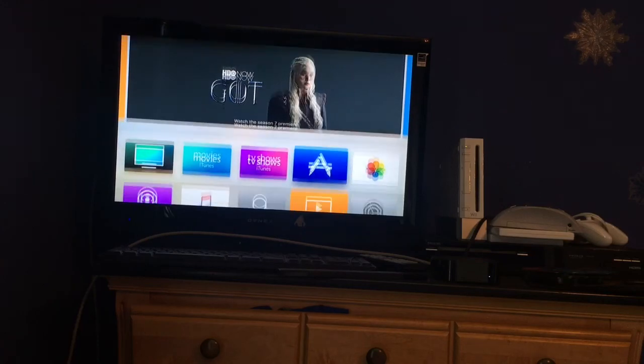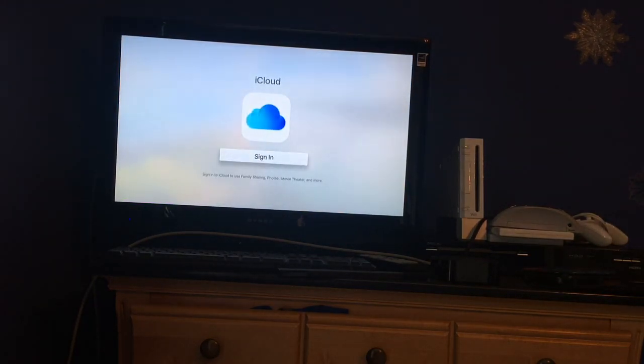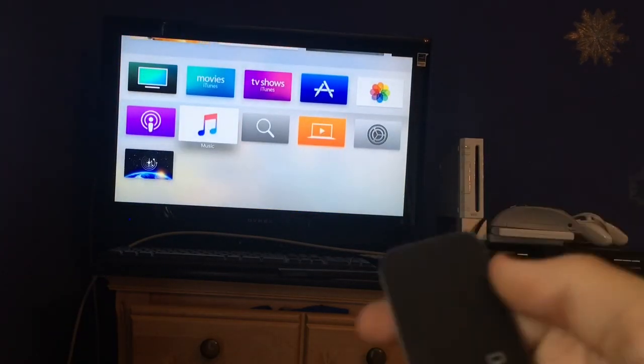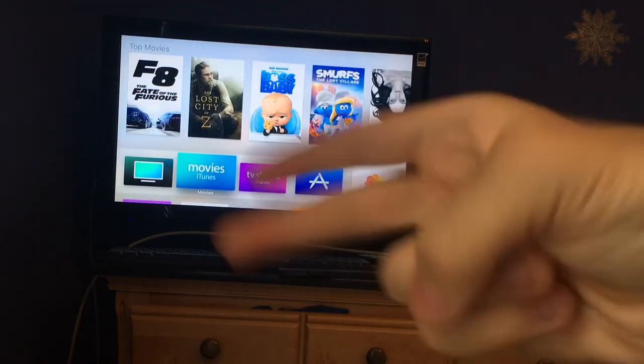And that's basically the basics of the Apple TV — just the basic stuff. So those are just some of the basic features of Apple TV. That's it for this video. If you like this video, give me a thumbs up. Peace.